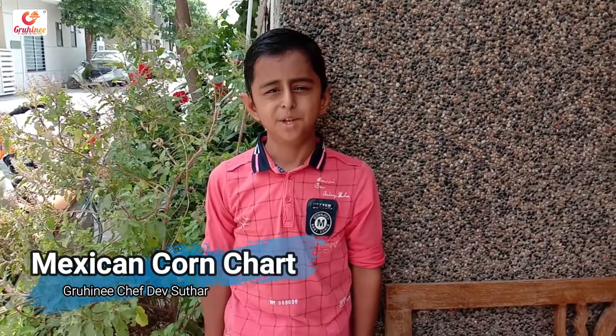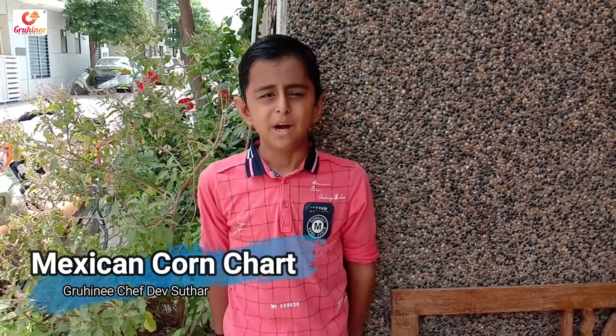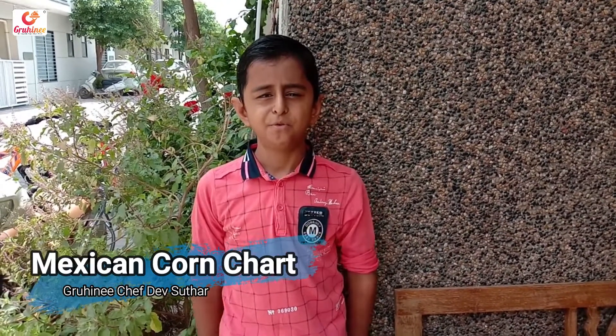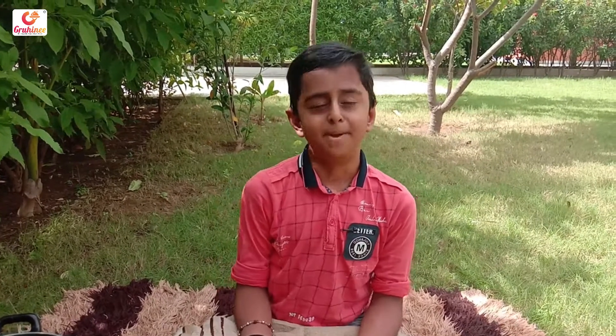Hello friends, my name is Nefthar. I've been on the live page today and I've been doing Mexican Conchar. Let's take these ingredients.